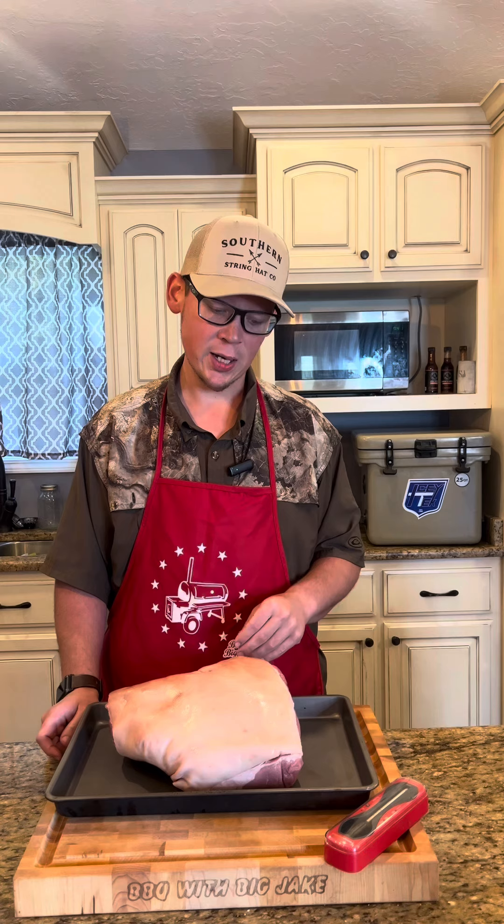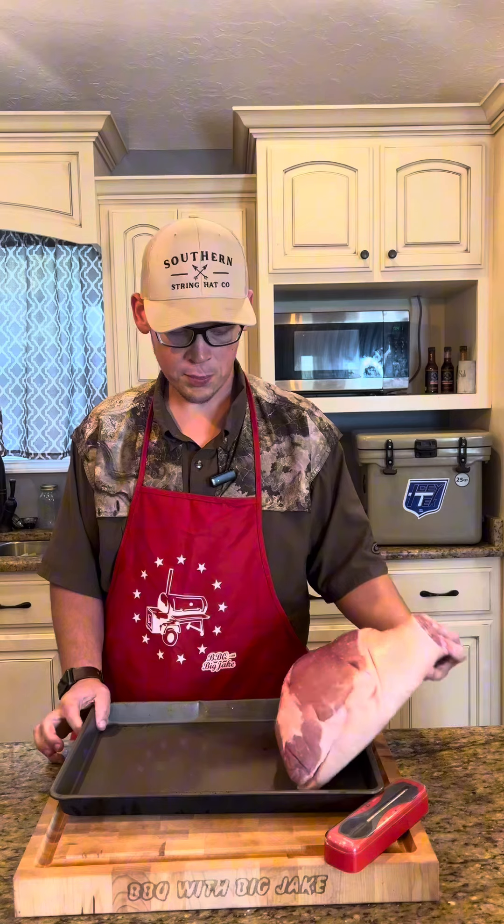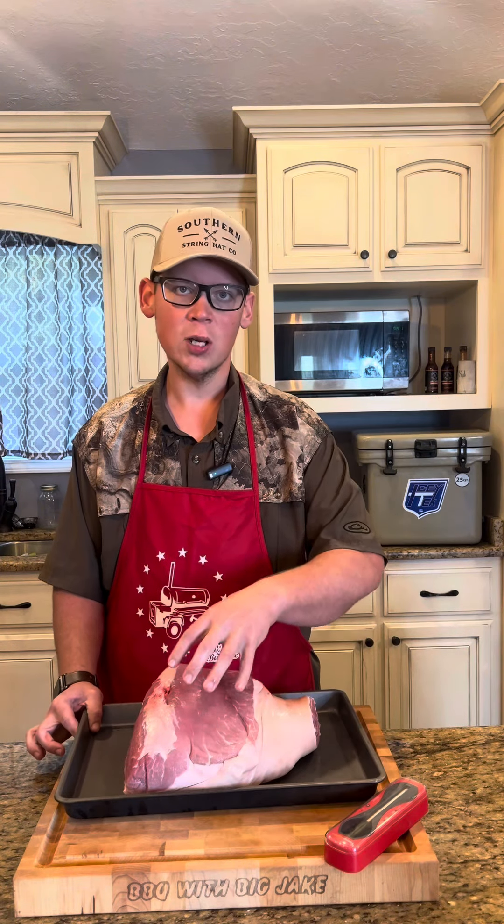Hey everybody, so I've had some people message me and ask what would I do with a picnic roast. I'm going to show you today. This thing is about nine pounds. Of course you see we've got skin all over, and on the bottom side we've got some with no skin.